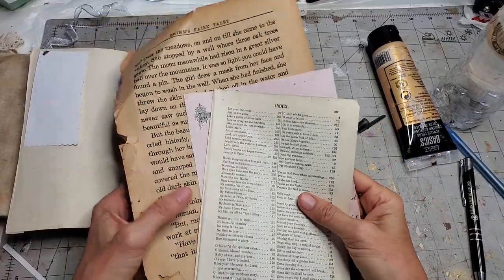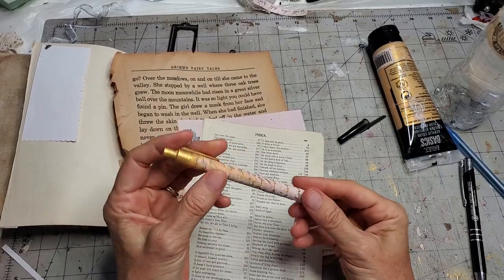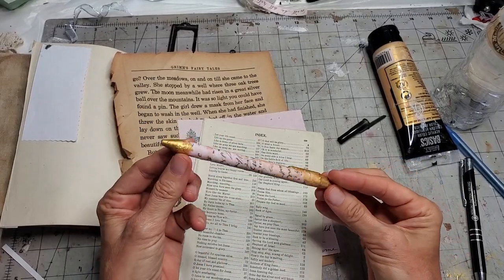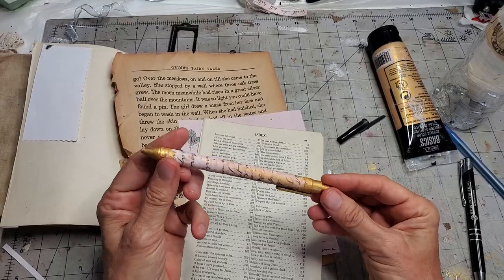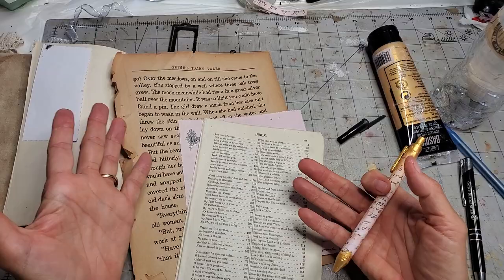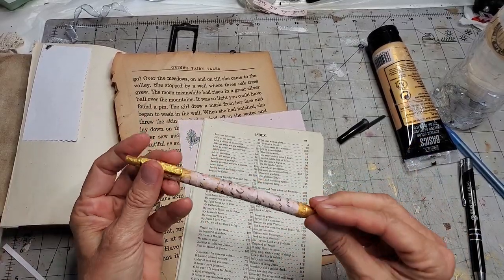Hey everybody, it's Pam at the Paper Outpost and I've got a fun project today that's a nice add-on for your journals. How about making a pretty designer pen out of some book pages or some digi kits — whatever you'd like. Any kind of paper that you find attractive can be used to decorate a pen.